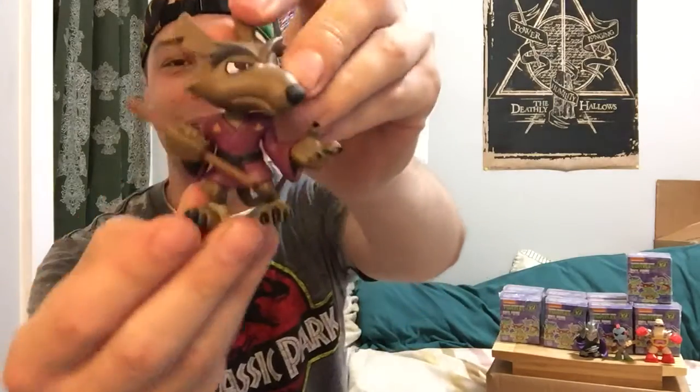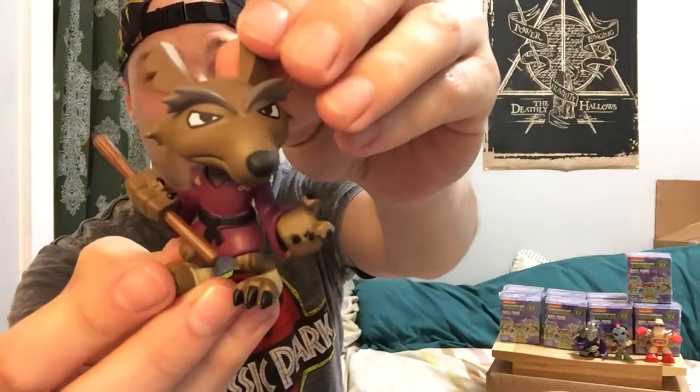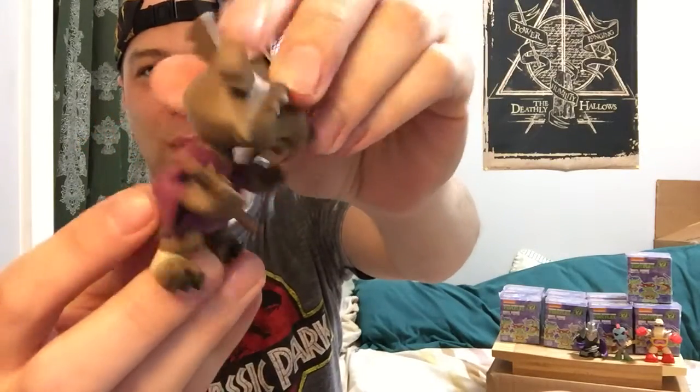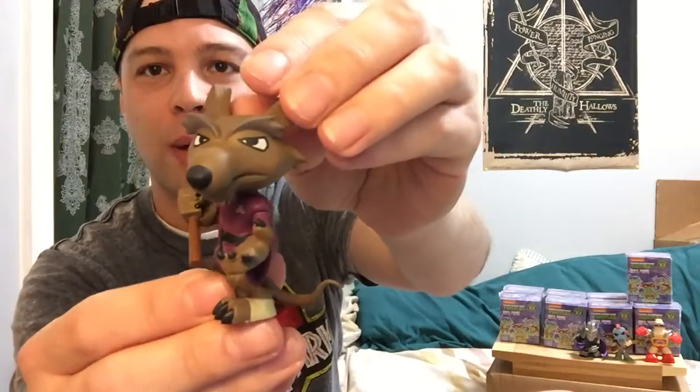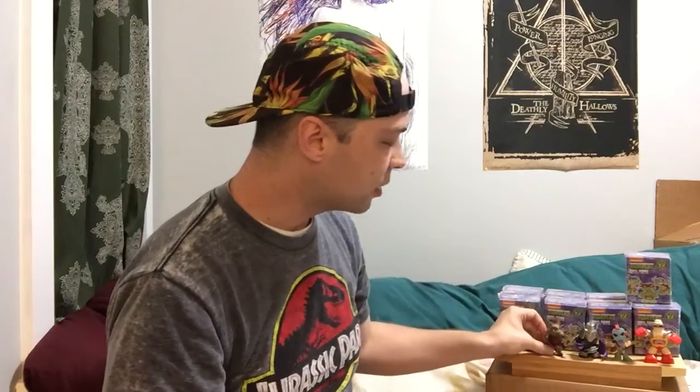This is Master Splinter. I'm really impressed with the way these figures look — they don't look like the way I remember them being in the cartoon from when I grew up. I'm pretty sure these are the new looking figures from the new Nickelodeon Ninja Turtles series they have going right now. So far I'm really impressed by the looks of all of these figures, they look amazing. And of course I'm gonna be a little more biased since Ninja Turtles was some of my favorite stuff growing up.